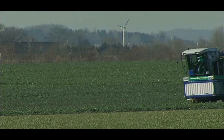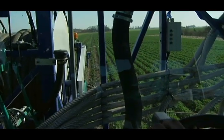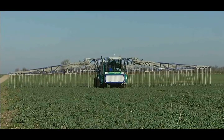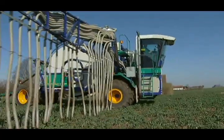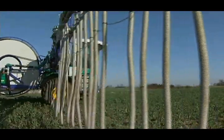Agrometer has developed a solution which is considerate to both economy and environment. The Agrometer Slurry Distributor is a complete system for spreading slurry and process water. The system has been developed over more than 10 years and today appears as one of the most attractive solutions for large-scale slurry distribution.